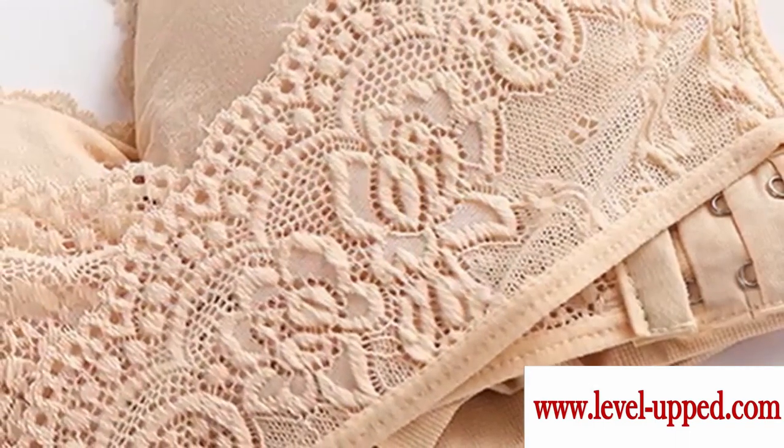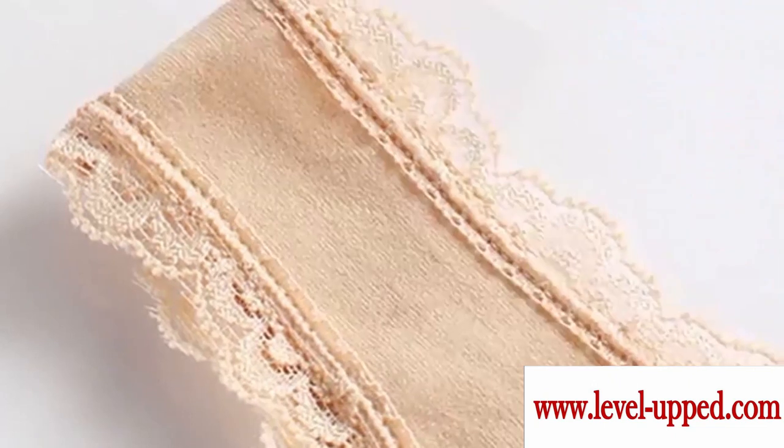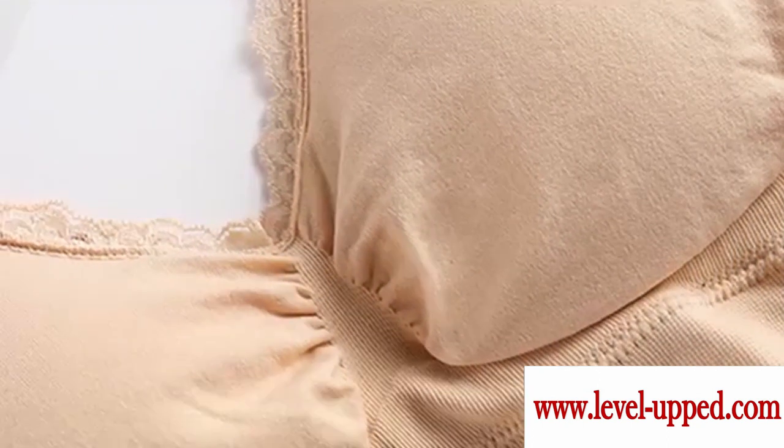The advantages of this bra are: instantly lifts and supports breasts, adjustable criss-cross floral lace strap for a stabilizing and push-up effect, maintains a straight posture, and helps with neck and back pain.